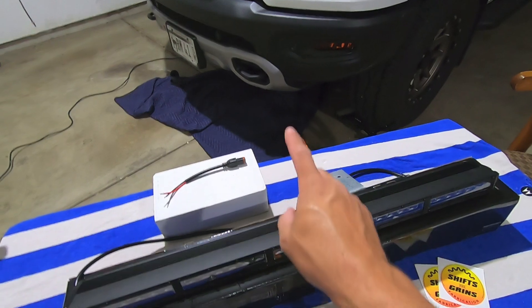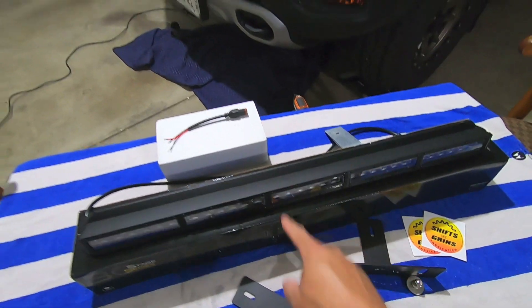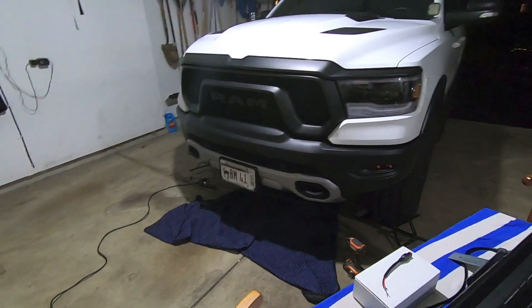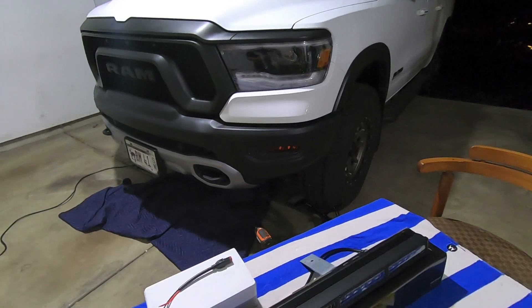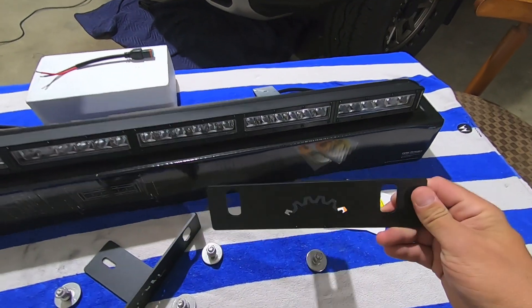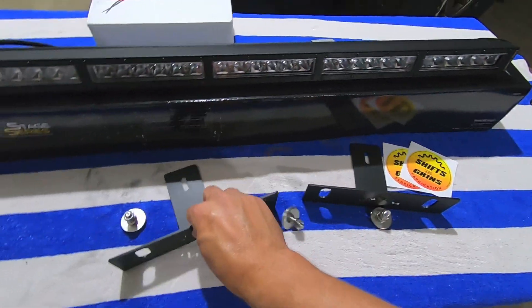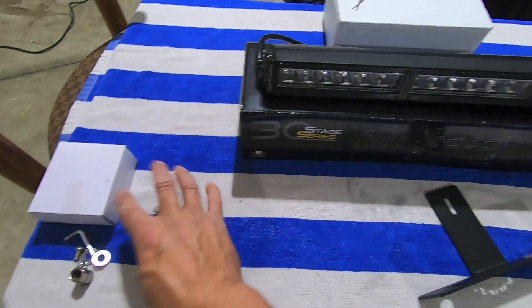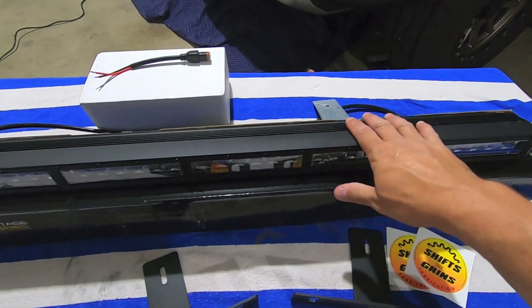And what they'll do is give you the ability to mount a 30-inch light bar. I had a 20-inch light bar using those Rough Country brackets, got rid of that, and now I'm going to be using my Shifts & Grind bracket. We got a bracket for the passenger side, bracket for the driver's side. He sends the hardware and everything with you — very turnkey from a brackets perspective. You just need to provide the light bar.